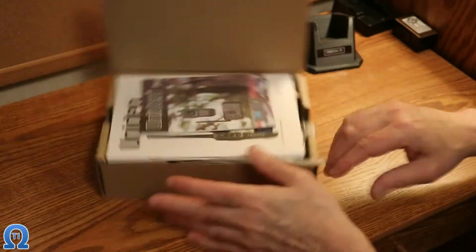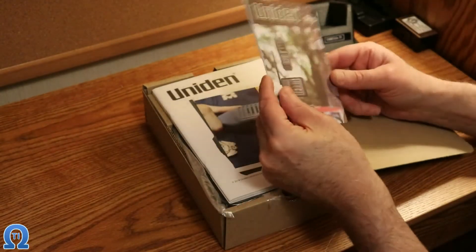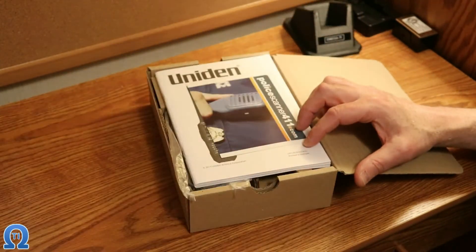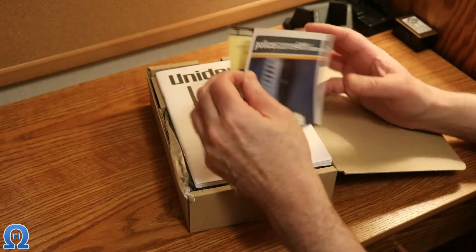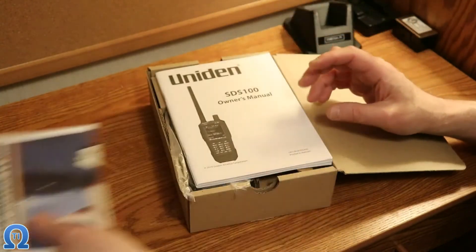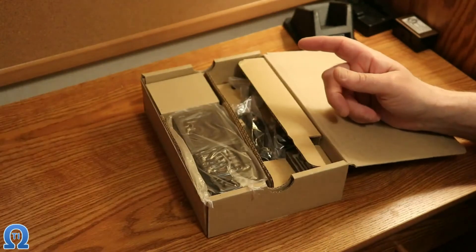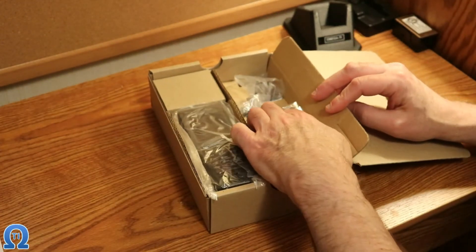On top they put all the requisite paperwork. Looks like some advertising stuff, something for a web page, the owner's manual, and apparently one in French.